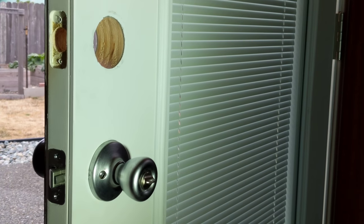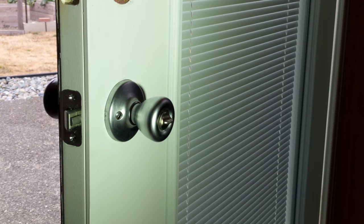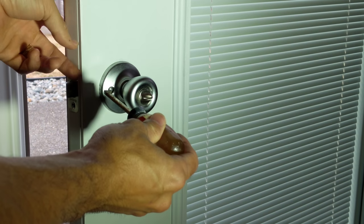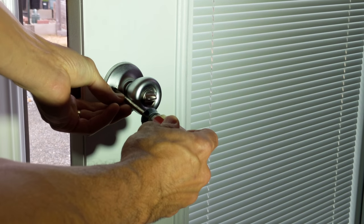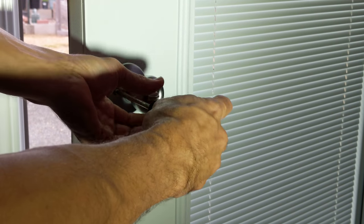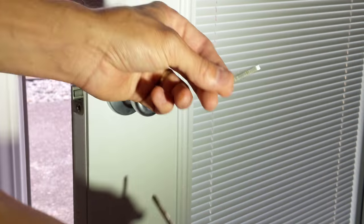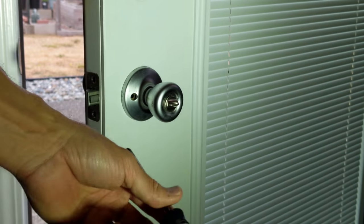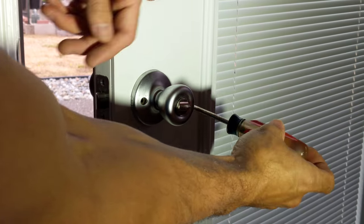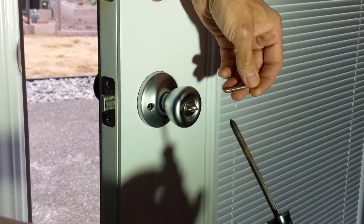Now we're going to work on the door handle. Same thing — remove the screws. I don't think I can get at it from this side. We're going to remove this one here. It's kind of a tough angle, and I'll work on the other one back there. That one's out. We'll get the one from the other side now. There's the second screw.